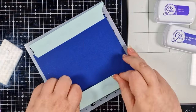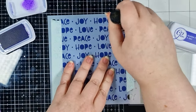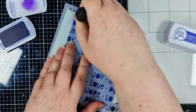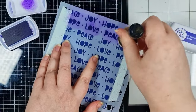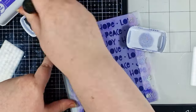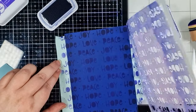I'm starting with Grape Crush and blending this over the whole panel. I prefer to use these domed foam applicators to get maximum ink on it as quickly as possible, then pouncing the ink over any particularly fiddly or sharp parts of the stencil. Now I'm darkening the edges of that stencil design with Queen for a Day just for some variation.